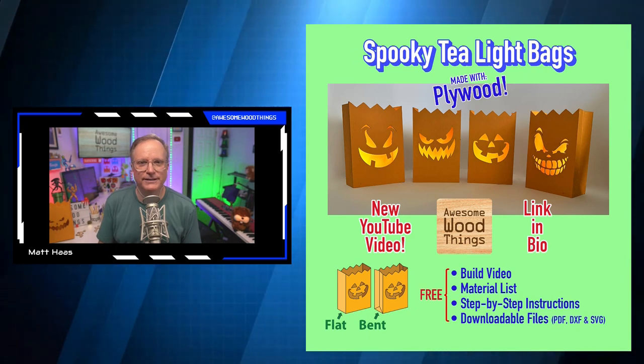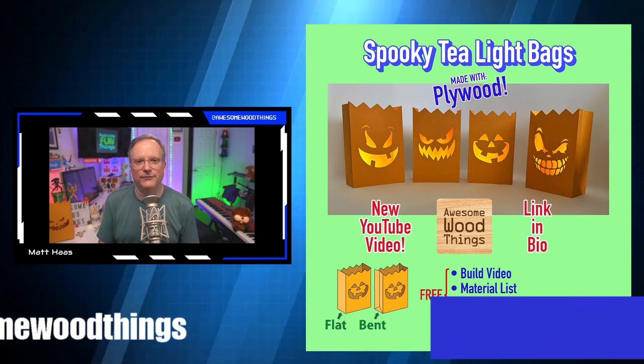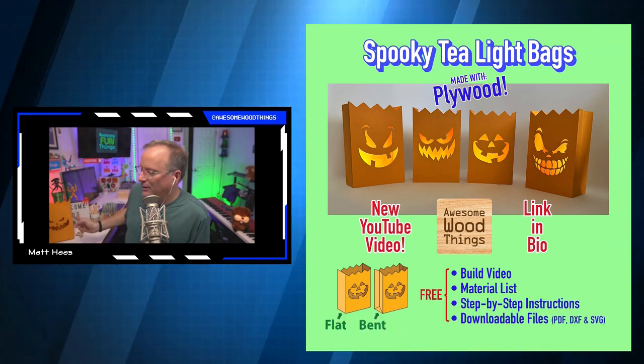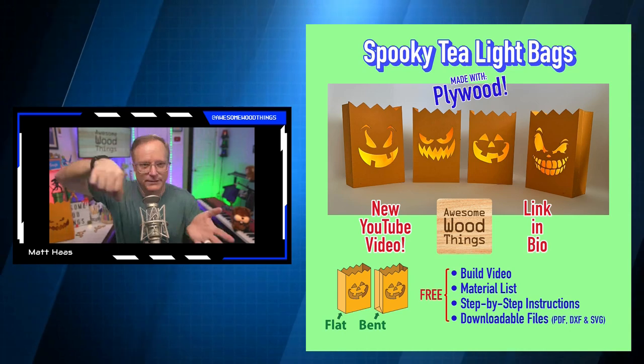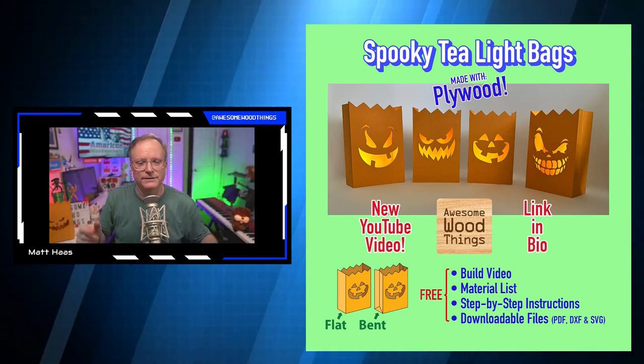Go to the YouTube channel — it's the latest video I posted on Awesome Wood Things. Watch the video, and if you want the files, go get them. People are even using them on paper cutting machines like the Cricut, which has a computer-controlled exacto knife that can cut card stock and other paper materials, so my files work on those machines too.